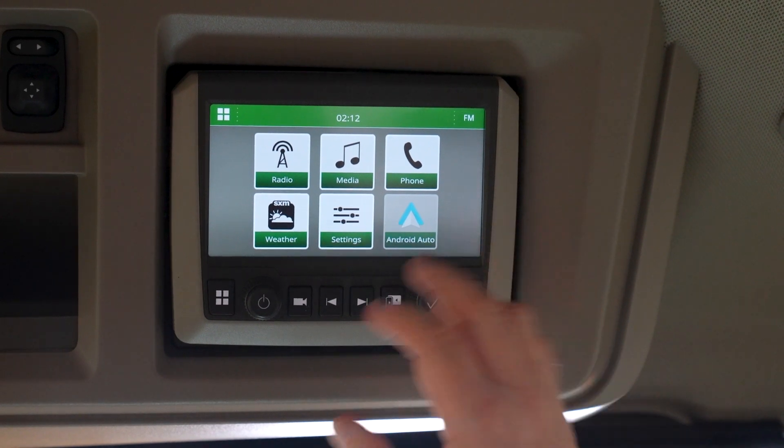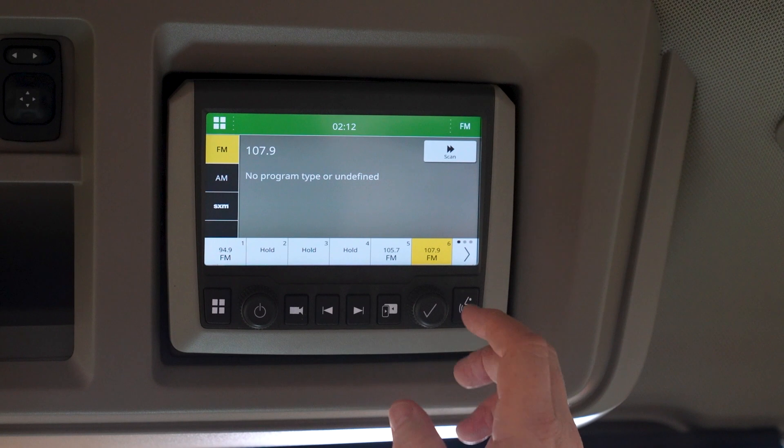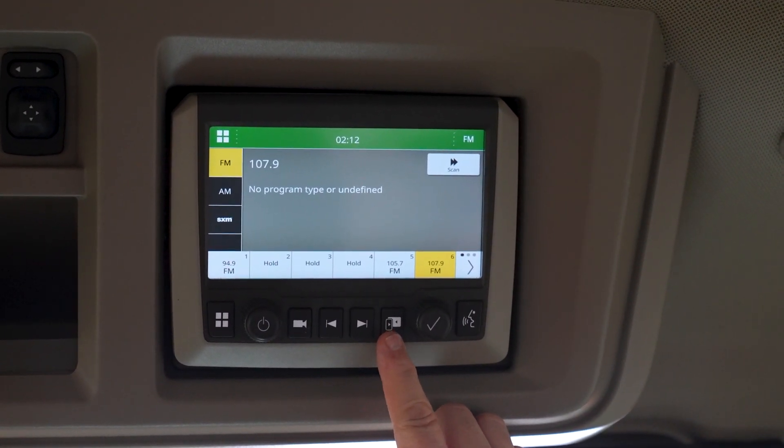We have a touchscreen radio here. We can pick whatever function we want, preset stations, adjust on and off, adjust volume, and attach your phone to this.